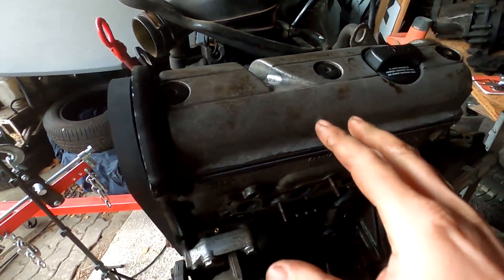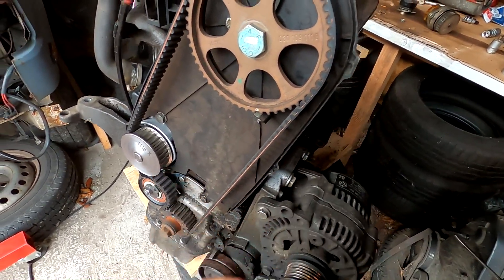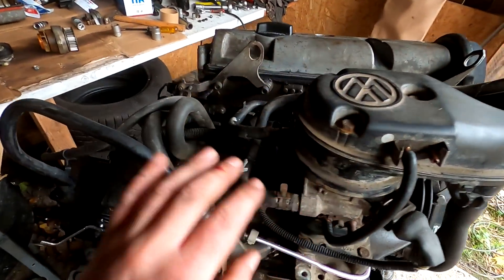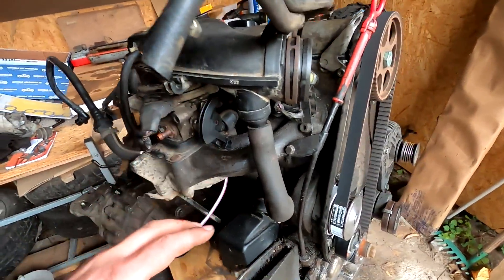We have the Zahnriemen (timing belt) already on — a new timing belt with a new water pump. Then the valve cover with a new gasket, because the camshaft sprocket also needed a new seal. It was all in the set, so of course I did everything together. The whole setup is installed, everything is closed, and I hope I haven't forgotten anything.